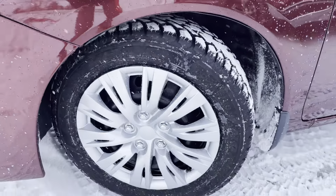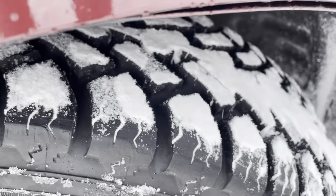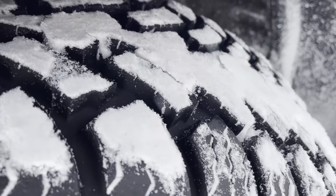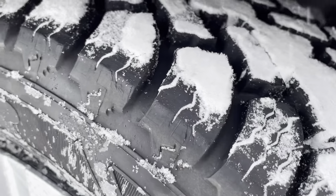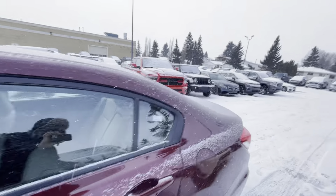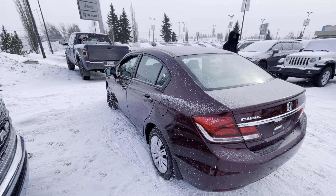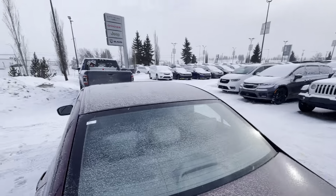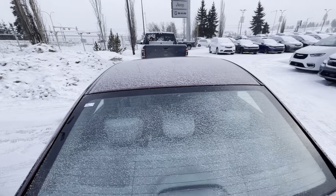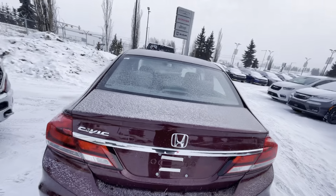This one does have hubcaps, and you'll notice tons of tread on the tires — you are definitely set for the wintertime, especially for your significant other. In this kind of weather, having that traction is really important. The roof as well has no dents, no dings, no hail claims — really clean on the back end too.